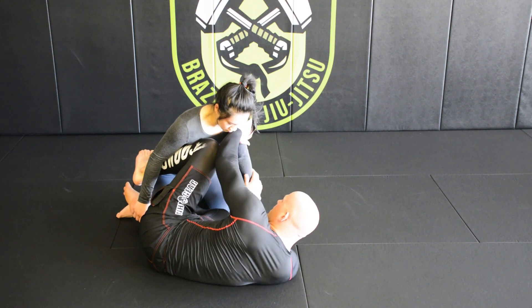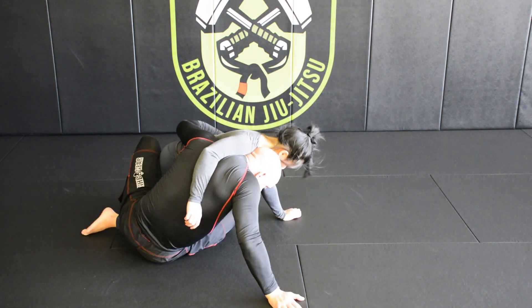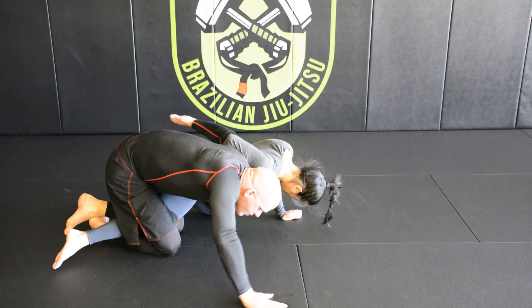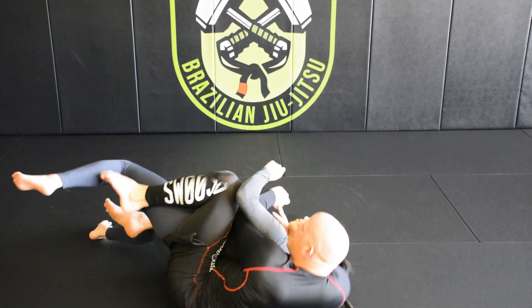Knee shield, frame, kick the knee through, elbow falls, come up to the hand, windshield wiper the leg, pinch knees together, knees to the mat, opponent whizzer drives down, limp arm coming here, taking the back.